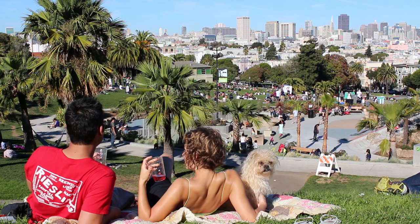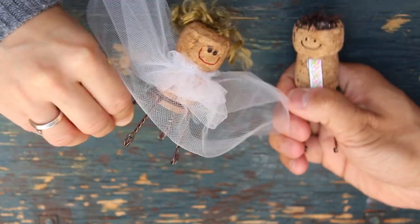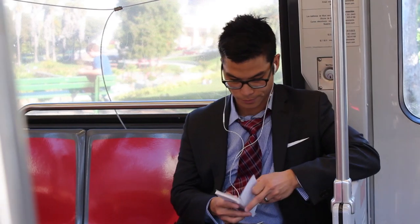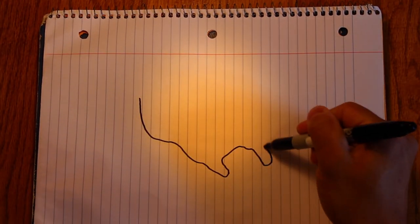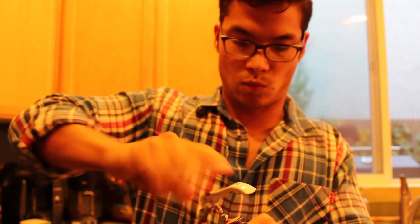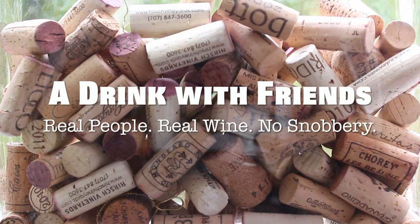Hell no. We're Stevie and Josiah - a girl and a guy who happen to know a lot about drinking. That's because we drink a lot, but we also study a lot and work a lot. We've worked at some of the best restaurants and wine shops from coast to coast. But at the end of the day, we're still just two everyday people who are thirsty. Really thirsty. We hope you are too.